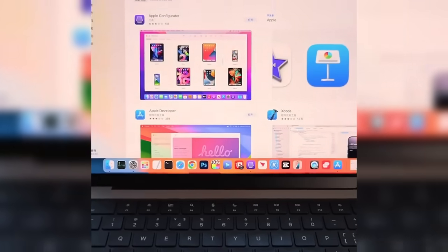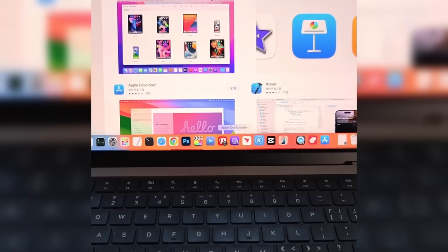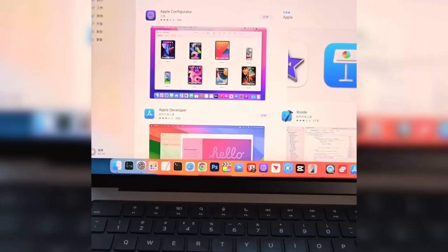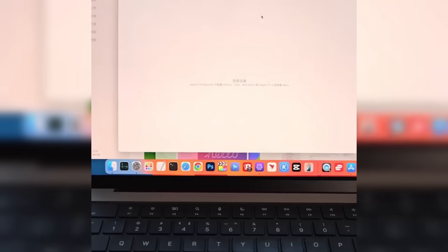Preparation: On the additional Mac computer, download and install the Apple Configurator software. Then obtain the latest system file in IPSW format from Apple's website.